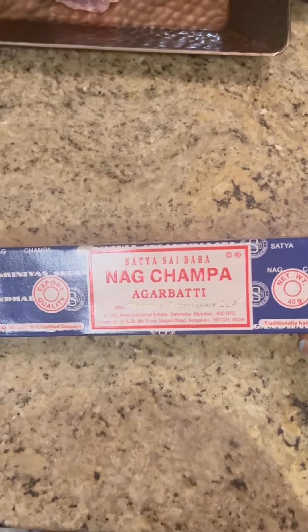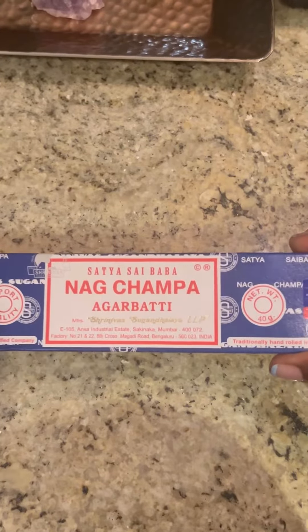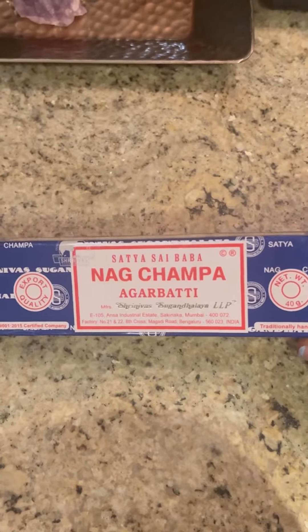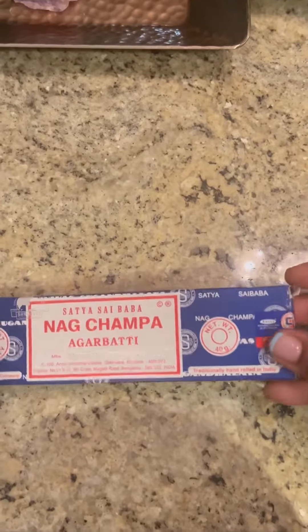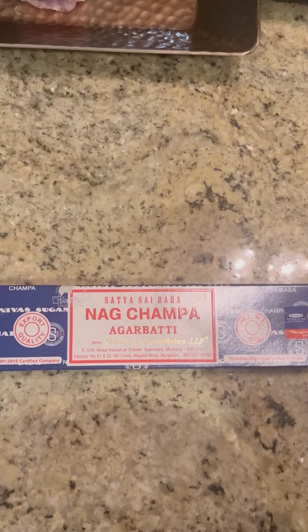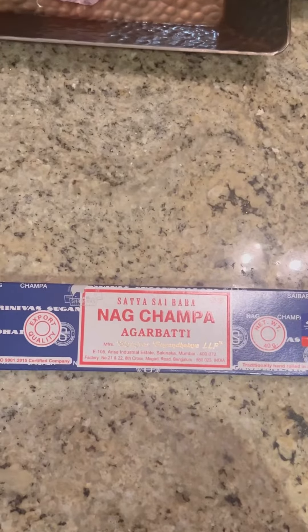If I'm at a fair or any type of festival, I'll make sure to pick some up. Now, Nag Champa — this is my number one, always in my arsenal. I remember many years ago going into different African shops and smelling this beautiful smell and not knowing what it was. One day I stumbled upon Nag Champa, and I was like, 'This is it.' It's been with me ever since.